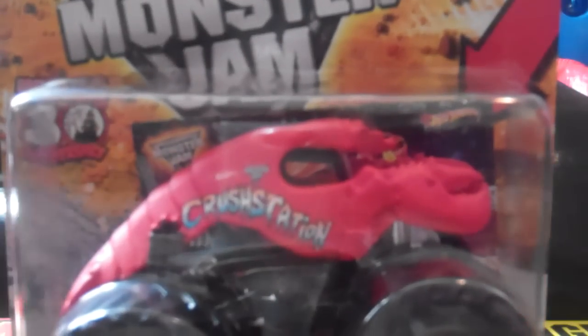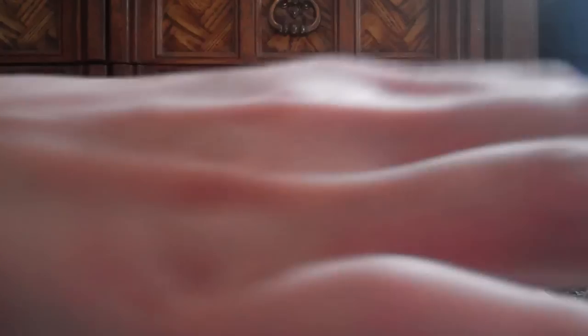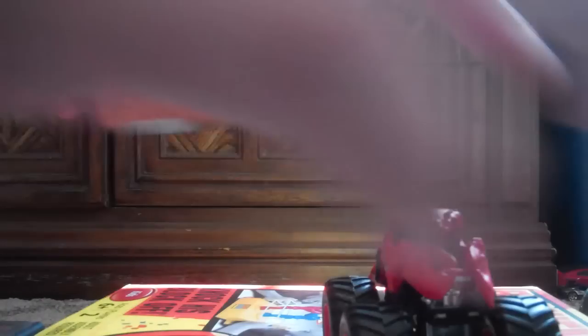You know it — Crustacean! The monster lobster. First edition Hot Wheels with trading card. I finally got Crustacean, and I can't wait anymore — I have to unbox it now. Here we go!